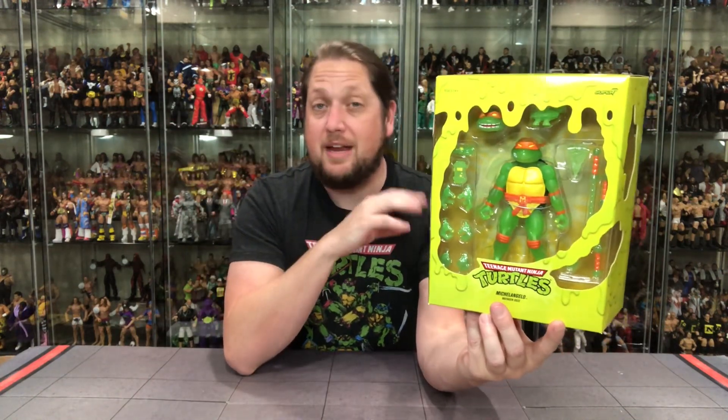Very cool packaging, very different packaging — very glow-in-the-dark packaging. Looks very cool. You put it underneath some lights for a little bit, then you take it into a dark room and it's like a flashlight. Cool packaging design. We've seen it with these mutagen glow-in-the-dark turtles before on this very YouTube channel.